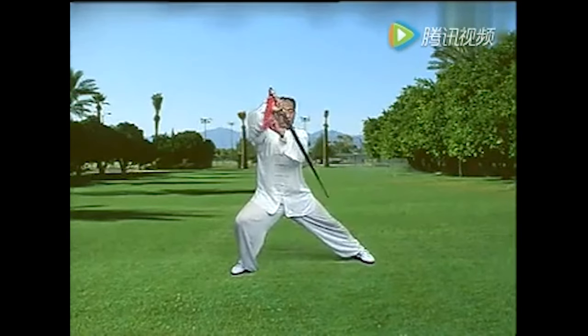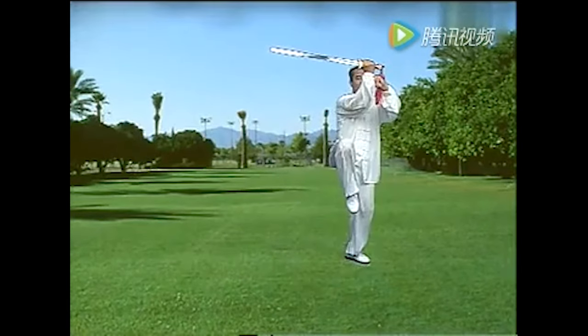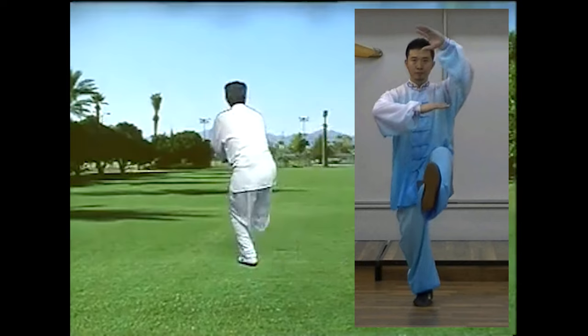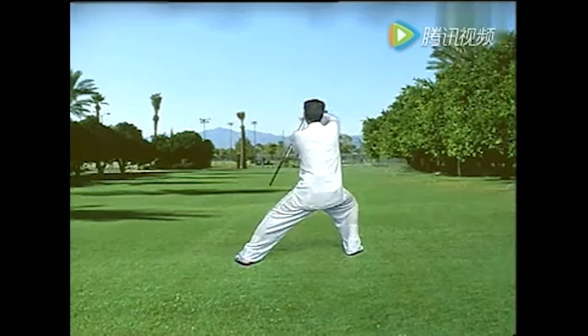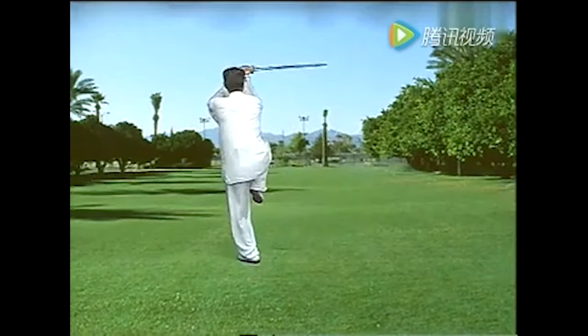Now check out with a sword. This master — this looks especially kind of like that second variation, except the knee's bent — but it makes so much sense with the sword. It's kind of like a parrying move. If he were actually fighting, the sword would probably be even more at an angle when it's raised up like this.